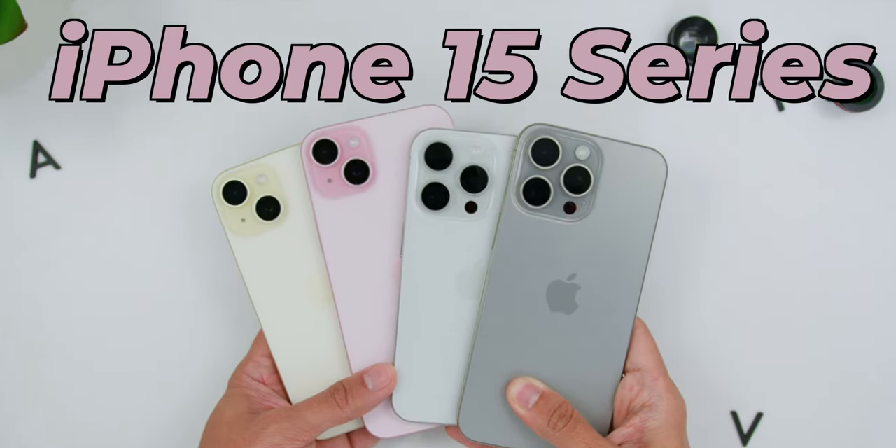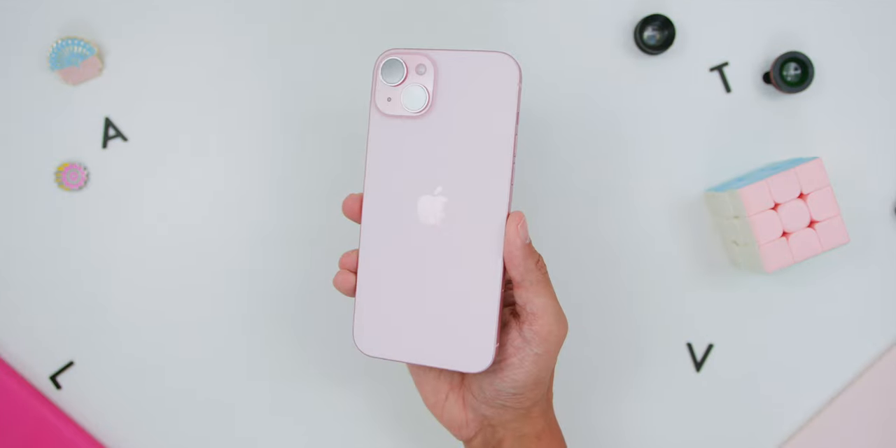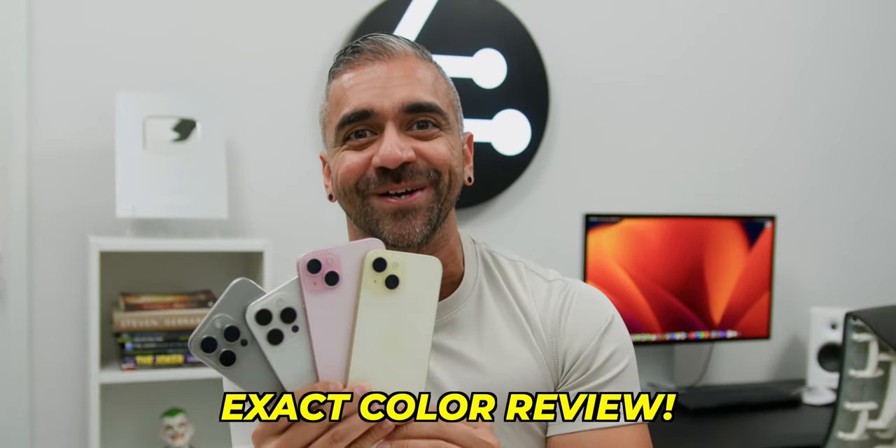This is the new iPhone 15 series and here is my unboxing and my second look at all of the devices, shot on my Blackmagic 6K camera in a RAW video format so you get to see exactly how the colors look.